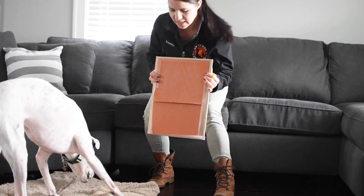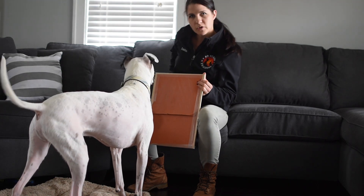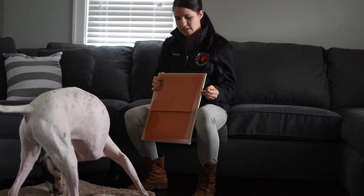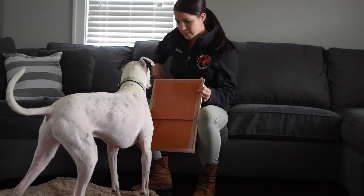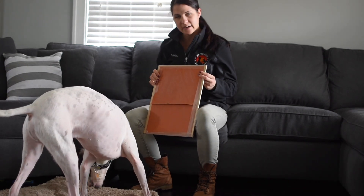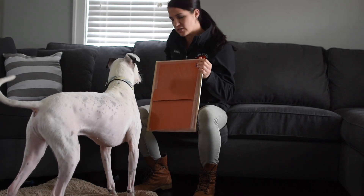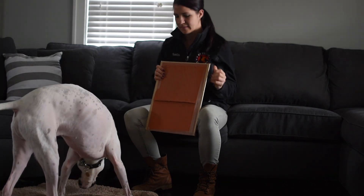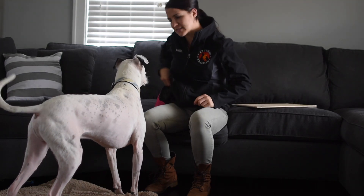If I sit on an elevated surface it's going to give the paw a little bit more room to pull down. So I'll start lifting it up, putting it maybe here. As I lift it a little bit higher there's going to be more opportunity for that paw to drag down, or those nails to drag down. And then we have a really nice alternative to clipping their nails.